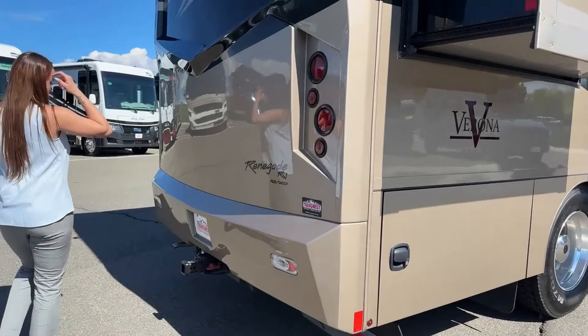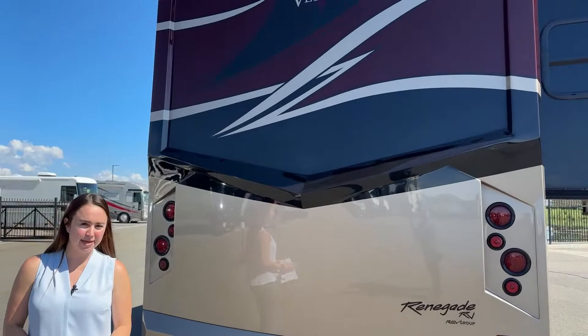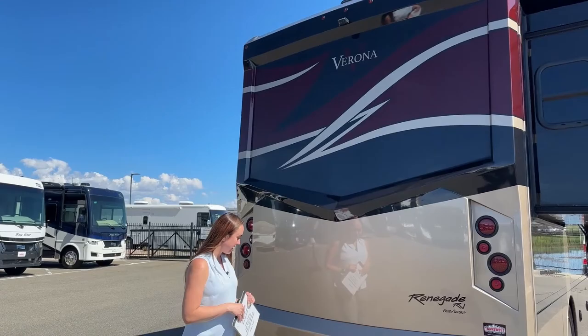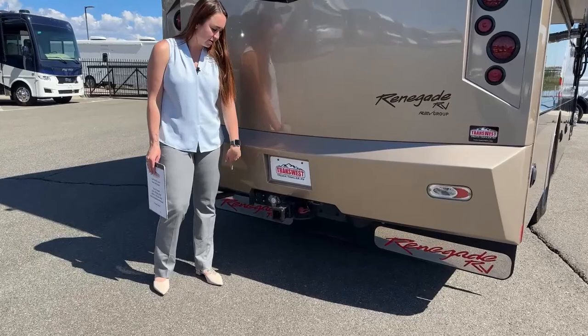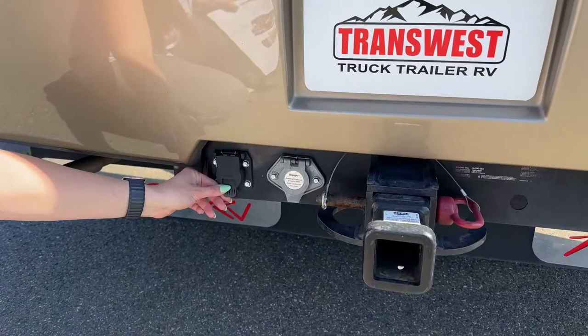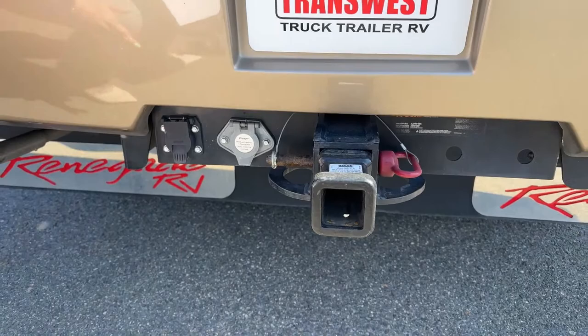Now onto the rear of the coach. Up above we have our backup camera that shows you distance with red and green indicators — so you know if you're good to go or getting too close. On the hitch we already have a 3-to-2-inch adapter. This coach has the capability of towing 20,000 pounds depending on your load. You also have your Voyager bulkhead connector for cameras and a 7-pin connector as well.